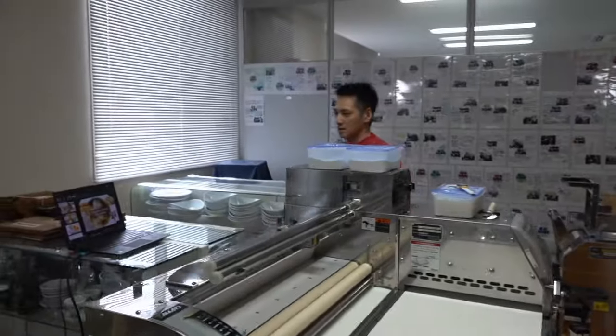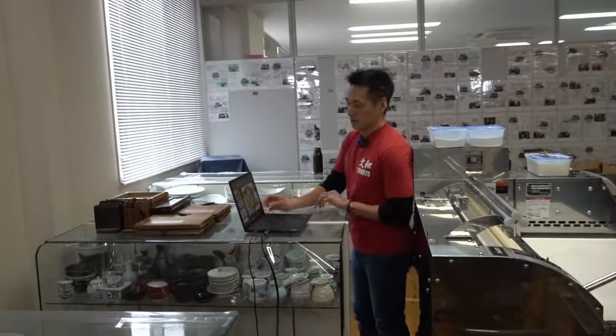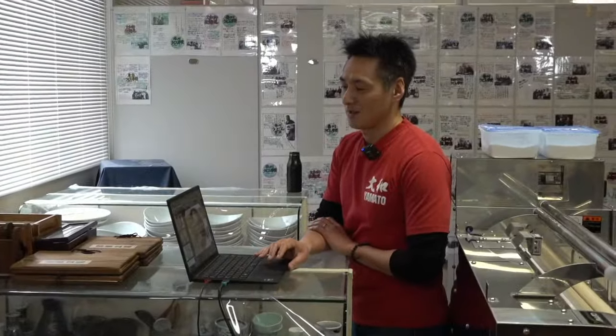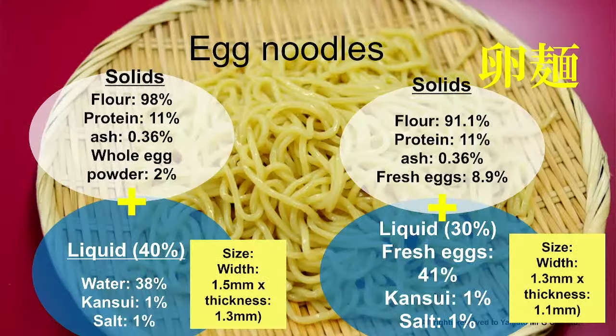There are some technical issues — we can't show you the slides on the screen. It's a bit cumbersome, but bear with me. I'll try my best to explain how these noodles are made.